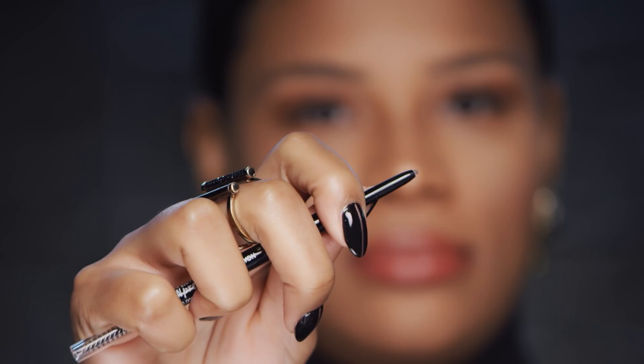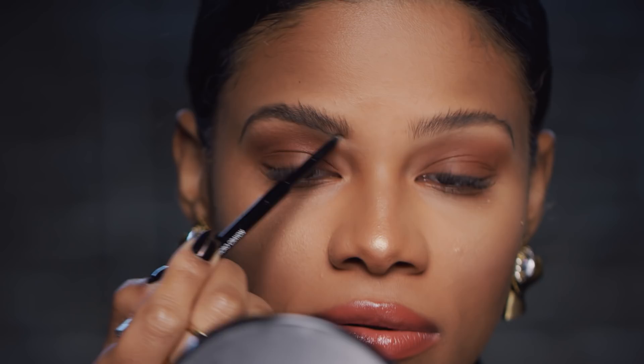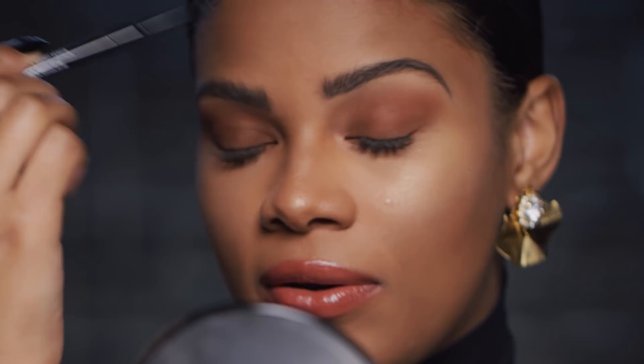Going in with the actual pencil, I'm going to start at the ends and then kind of make my way in. I do very sparse, short motions and then I create a little bit more definition. What I usually like to do when I do my brows is spoolie them as I'm actually filling them in, so you don't have to worry about being too perfect or putting on too much product. I like to brush my brows up because big brows are in. At the very tip of my brow, I like to do an upward flick.